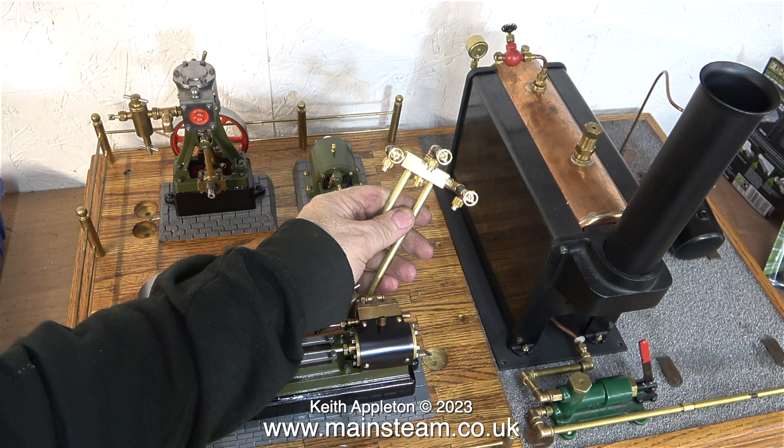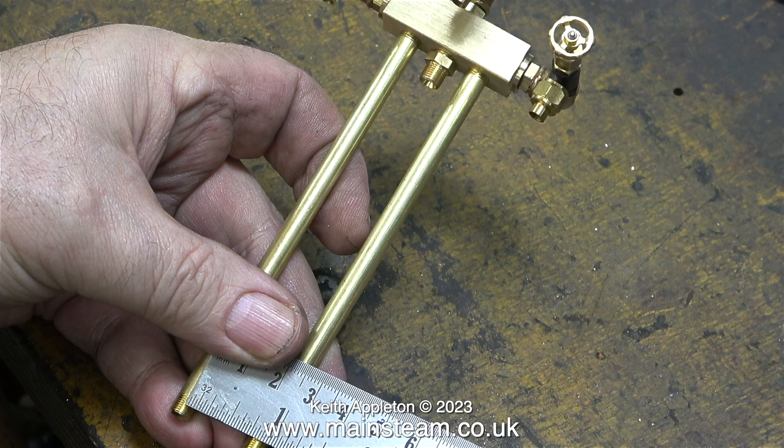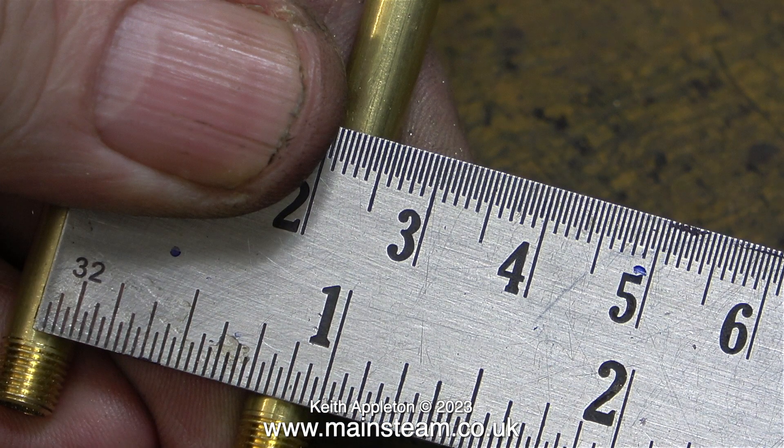More about that in the next episode. Just out of curiosity I wondered what the distance was between the two uprights, and as can be clearly seen here the distance between the centers of the uprights is seven eighths of an inch. I think I will probably make the part that fastens this steam turret to the baseboard using a piece of brass — I will give it some thought.